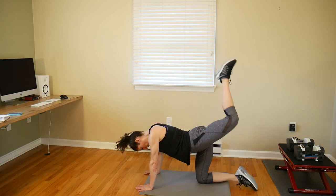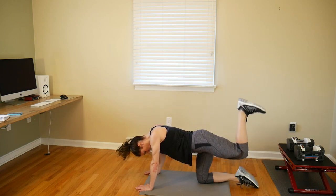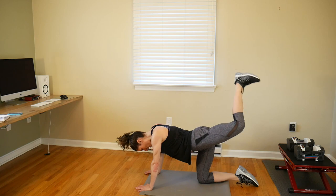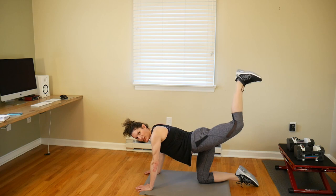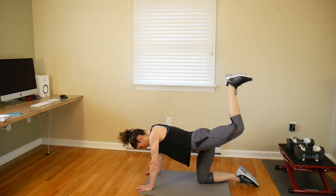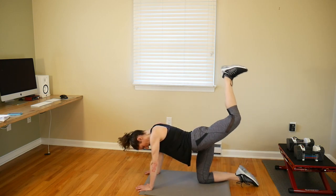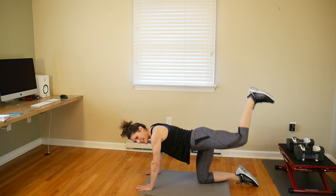Here we go on the other leg — get that foot up, nice flat foot, stomp that ceiling. This is like a pulse at the top of the motion — a very small six-inch range, going up and down. Really squeeze through your glute — don't just swing your leg. Focus the movement and keep your stomach sucked in.